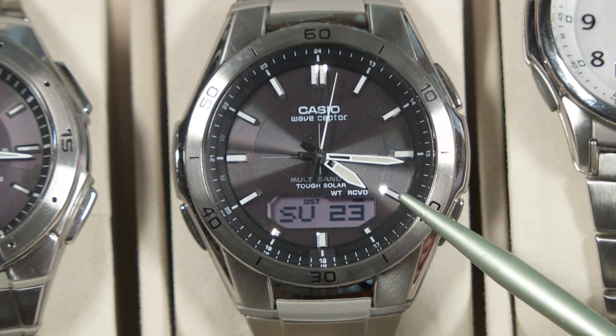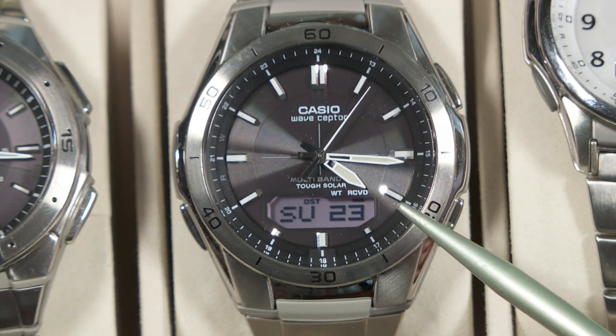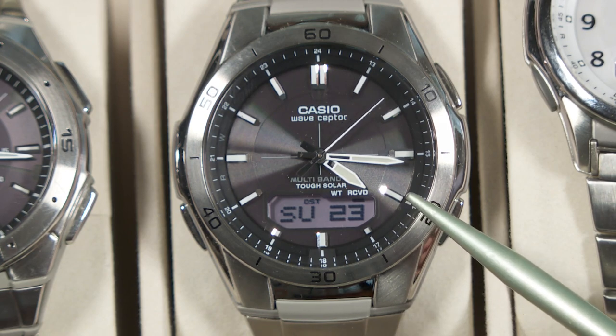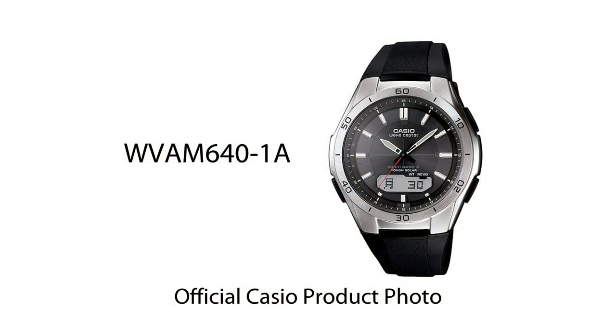While I'm at it, there are some variations of this watch out there. This one has a metal bracelet for a watch band. There's another version that is virtually identical, except it has a resin or plastic-style watch band. They are about the same price — the plastic version, you might save about $10 or so if you look around for deals.